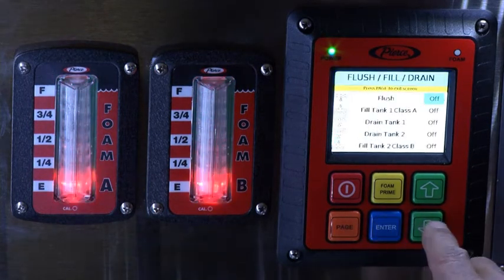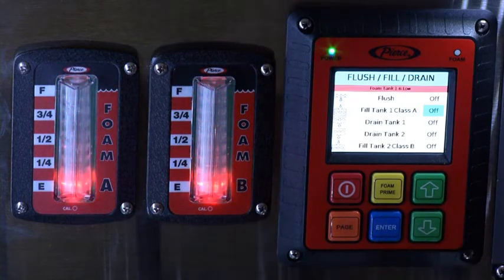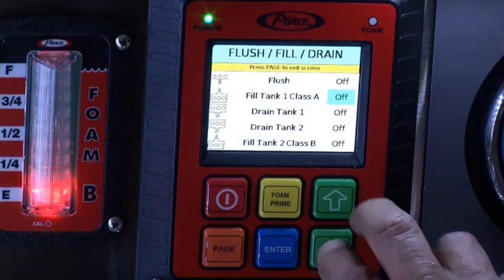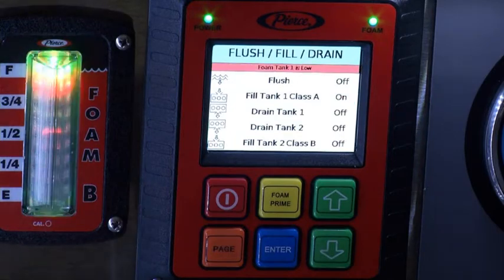Use the arrow buttons to locate the tank to be filled with foam concentrate. Press the Enter button once to enable control of the manual fill. The words on/off will begin to flash, indicating that you may use the arrow buttons to turn on the manual fill.